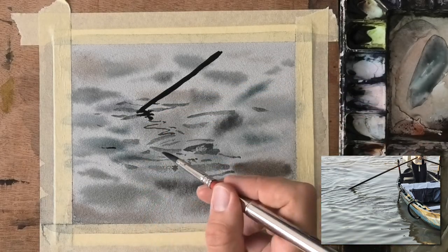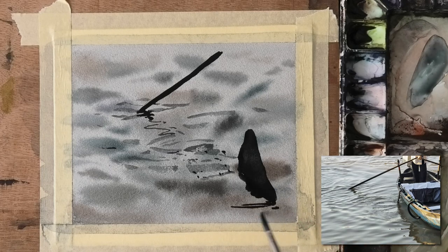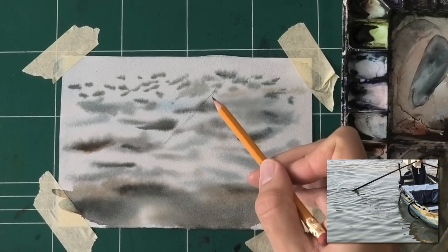What we need to do with watercolor is really work carefully and deliberately on every single stage — we don't have that luxury at all. I think it's a great way to train yourself to really have a good work process. Now I'm starting to put an indication for the boat, but again, it's not the subject of this painting — it's just to practice ripples. So I'm just putting it real quick. And now we can move on to the second attempt, the one which we will use to improve upon our mistakes of the first one.